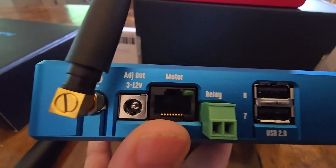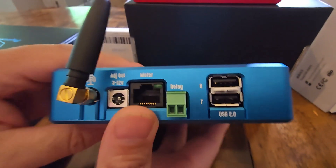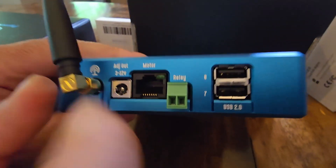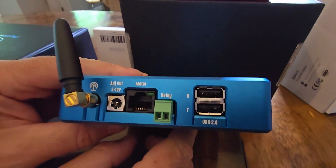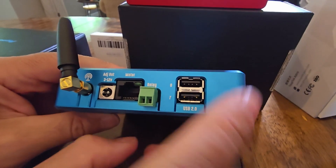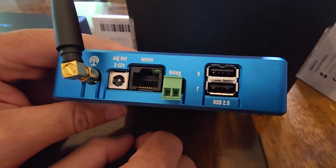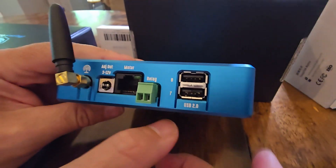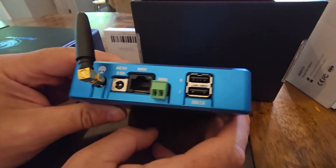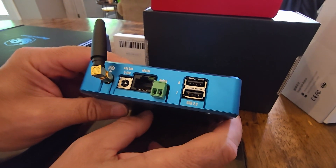On this side we've got the Wi-Fi antenna, adjustable out 3 to 12 volt — that's your adjustable power out, you can play around with things there. And then we've got the motor output, which is for the focuser. And two more USB ports. There's also a relay port — we're not really sure what that does, so if you know, throw it in the comments.